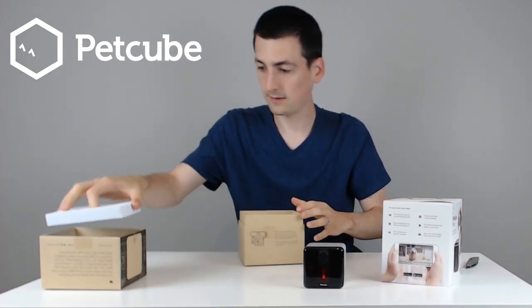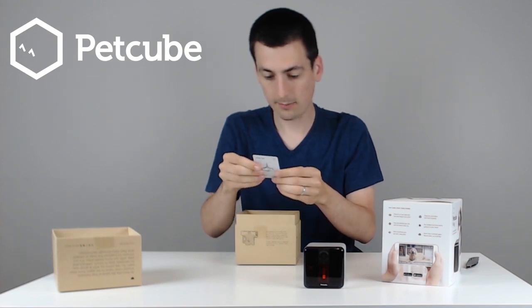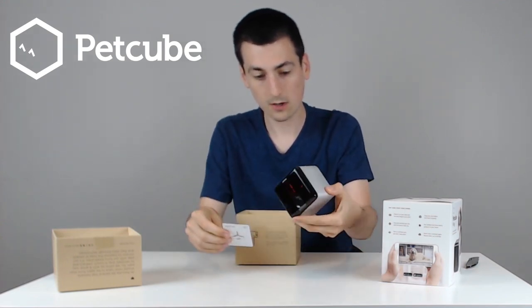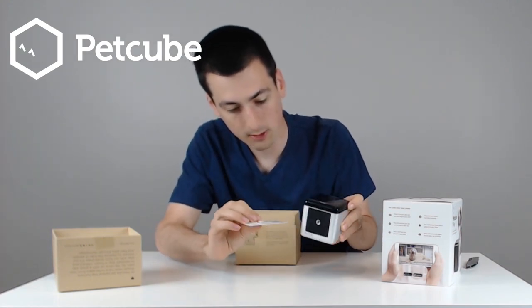Next thing out of the box is another cushion with instructions on the back. It says to use this pin to push the reset button on the device. So if need be, there's a reset button down here and they give you a pin for it.